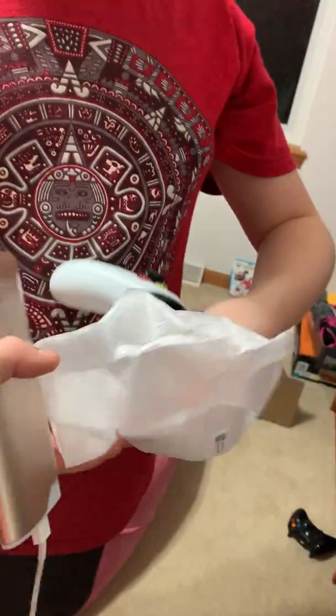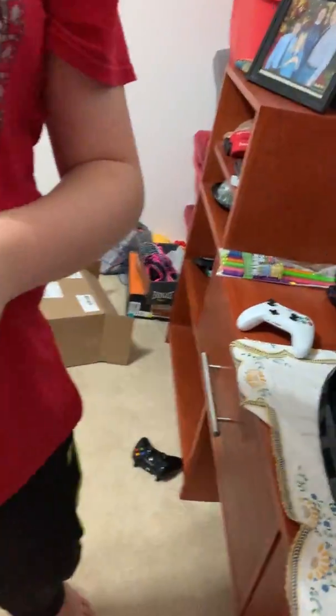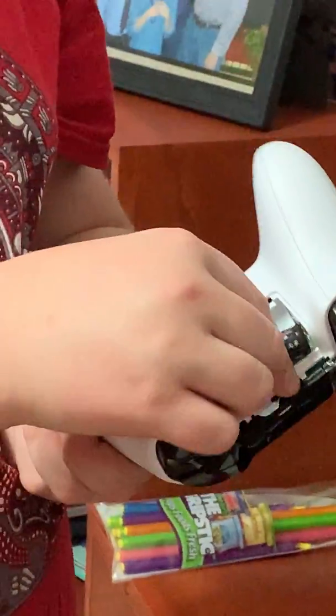Time to pair the controller. Opening it up — it comes with batteries, made by Microsoft. Inserting the two batteries. Slide them in, positive to positive, negative to negative. Most people know that, but some people don't know which end is which.